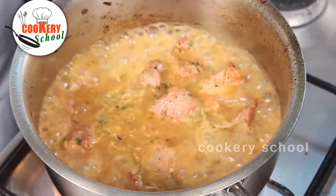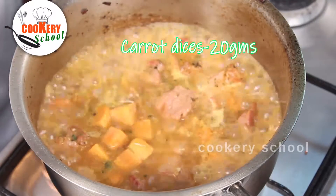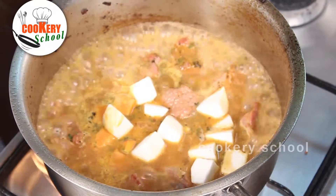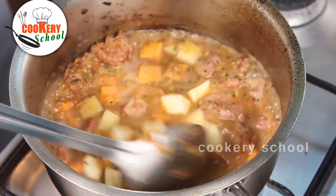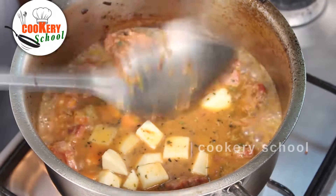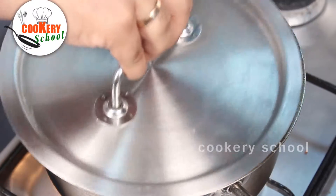We are going to add the vegetables: some carrots, some turnips, and a little potatoes. Then we cover it and let it cook till the vegetables are cooked through.